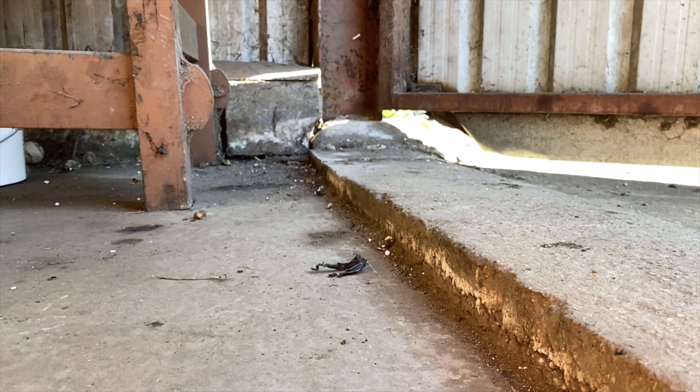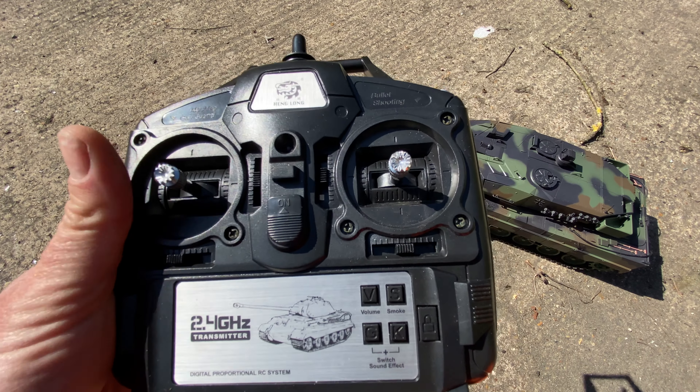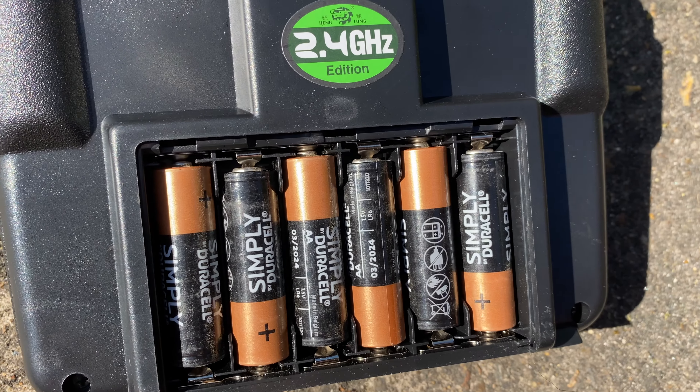The fully working tracks and independent suspension make scaling obstacles a breeze. It comes with a 2.4GHz controller that makes it easy for beginners like myself to use with no problems whatsoever, and it's powered by six AA batteries.